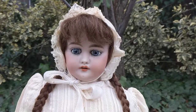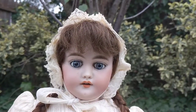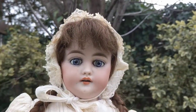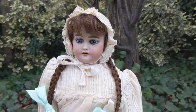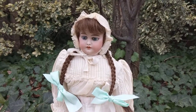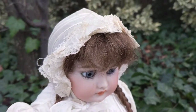She has glass eyes — spiral glass eyes, blue in color. She has an open mouth with teeth, and she has her original dress, her original human hair braided wig, and her original bonnet from the 1890s-1900, made with lace.